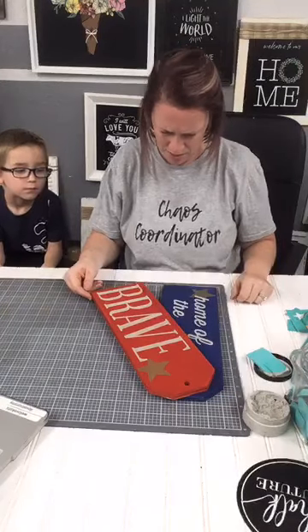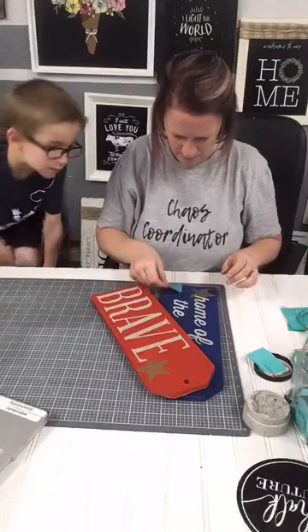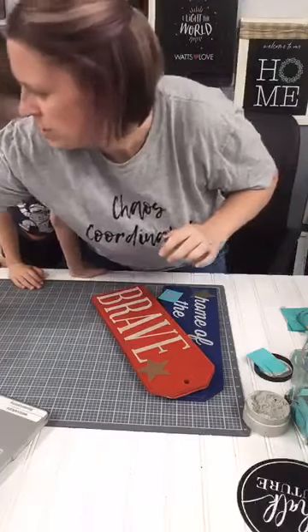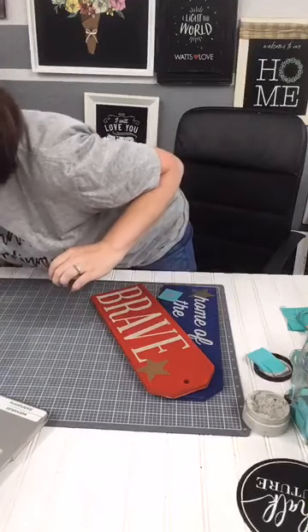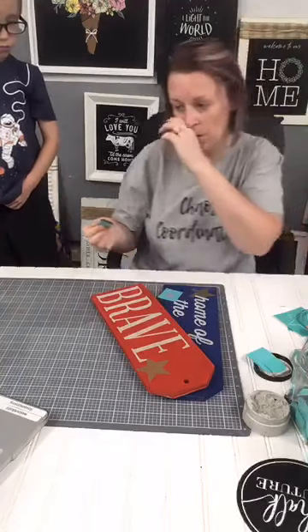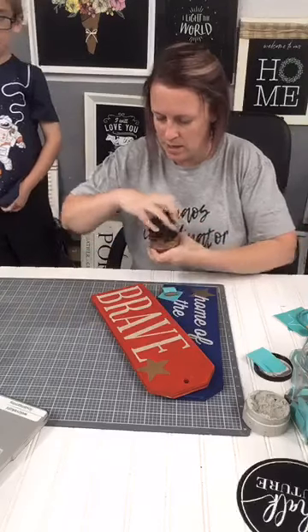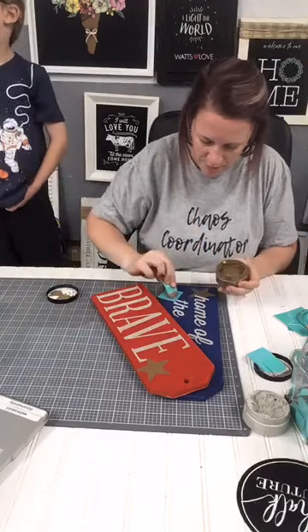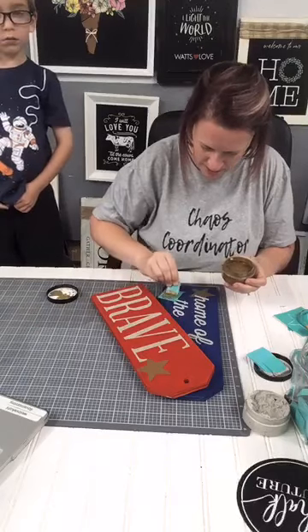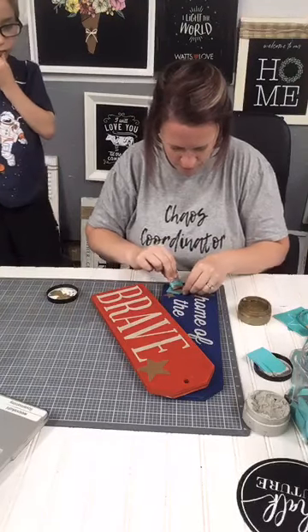Do we need any more stars or are we good? Let's add a couple little stars — maybe a little star cluster. If you are interested in learning more about joining Chalk Couture and becoming a designer, my personal team has a join incentive going on right now. When you join in June and reach your first volume goal by the end of June — by June 30th — you get a gift bundle from me worth over $40 retail.